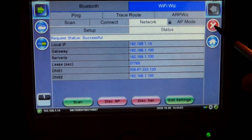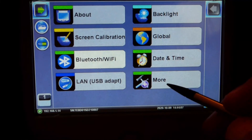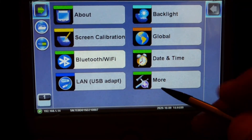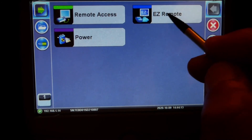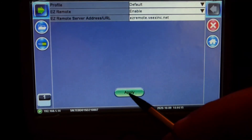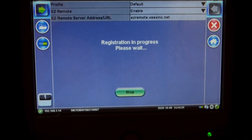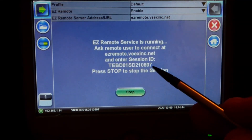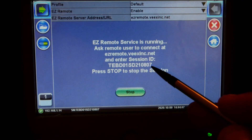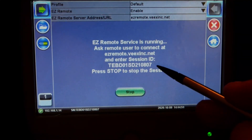Now close this menu. If you want to connect remotely from outside the LAN, you can go to More, then Easy Remote, apply, and it will register itself on the VX server. This is the ID you will use on your browser to reach the tester remotely outside the LAN.